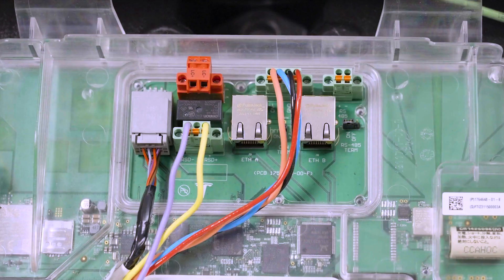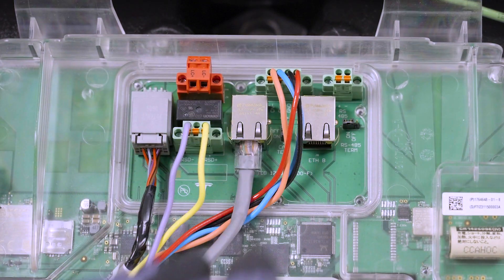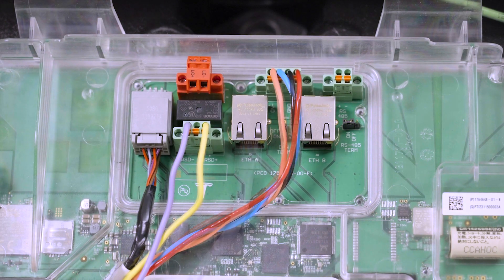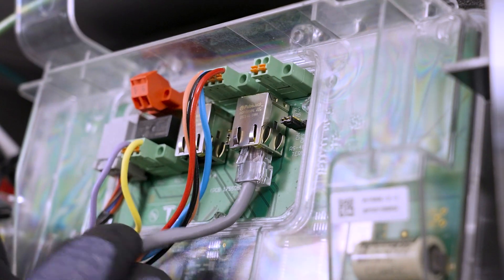To provide a hard-wired internet connection to Powerwall 3, connect to the customer's internet router with a CAT5 or higher cable with an RJ45 connector. Powerwall 3 has two Ethernet ports — either one can be used to connect to the customer's router. The second Ethernet port is used for installations with multiple Powerwall 3 units and will be covered in a separate video.